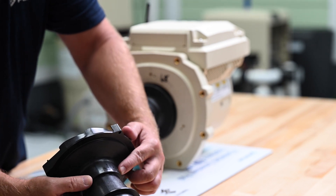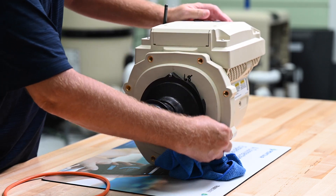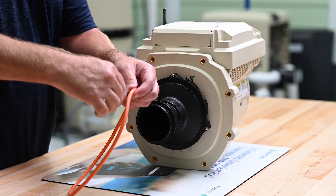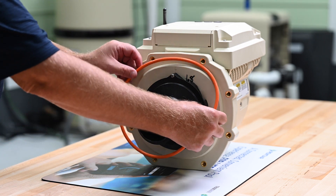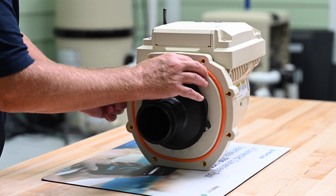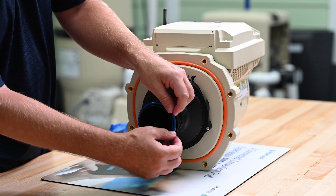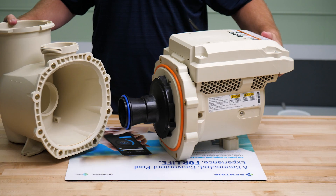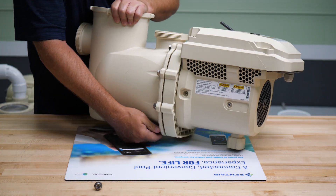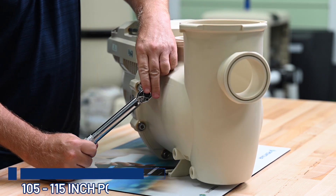With the top of the diffuser in the correct location, we can reinstall the diffuser and secure it with the three diffuser screws. Make sure the seal plate and diffuser are both clean, then evenly apply the silicone lubricant onto the seal plate O-ring and install it onto the seal plate. Then evenly apply the silicone lubricant onto the diffuser O-ring and install it onto the end of the diffuser. Now we can install the strainer pot back onto the seal plate and secure it with the eight strainer pot to seal plate bolts, evenly tightening in a crisscross pattern to a torque specification of 105 to 115 inch pounds.